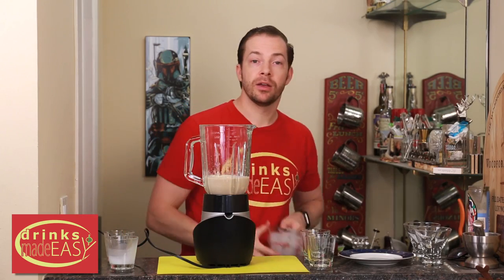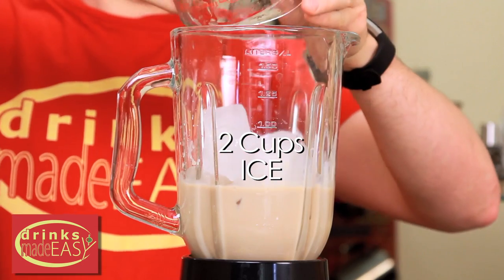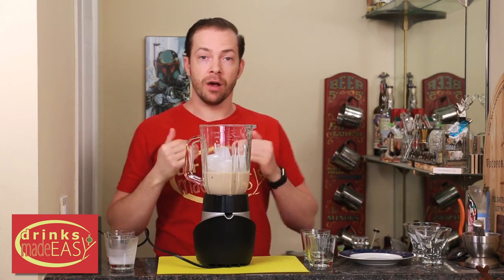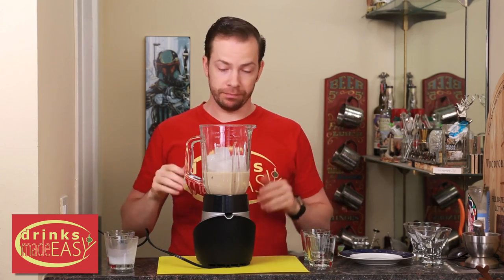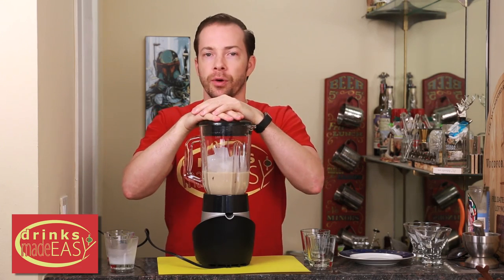And last but not least, two cups of ice. This recipe is for two, but you can always halve it if you're just making one for yourself, or scale it up to three or four. Cap it off and blend for about a minute or so, or until it's smooth.